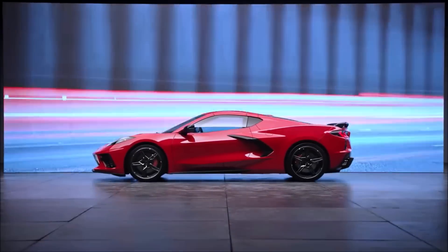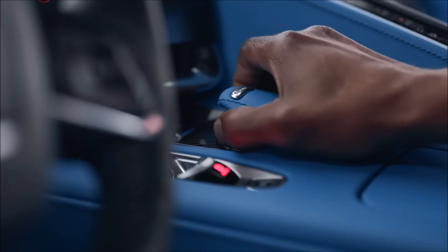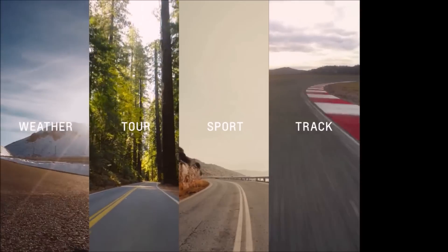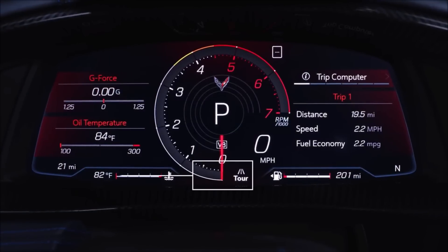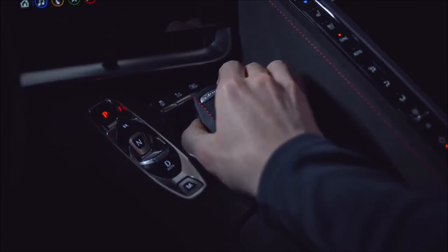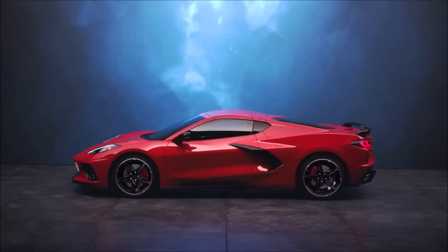When it comes to how you drive your Corvette, it's personal. Your Corvette comes standard with the driver mode selector. On the mode knob, you'll find the preset weather, tour, sport, and track modes, as well as my mode. Z mode is accessed by the steering wheel button. The mode you're in is displayed on the driver information center. Weather mode is specifically for driving on wet or icy surfaces — it is not intended for use when the vehicle is stuck in sand, mud, ice, snow, or gravel.